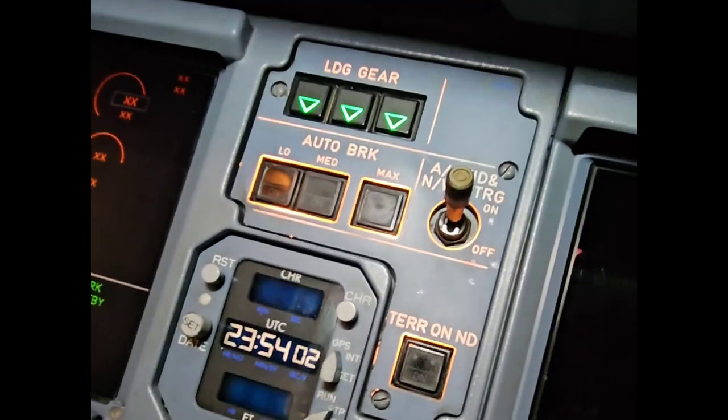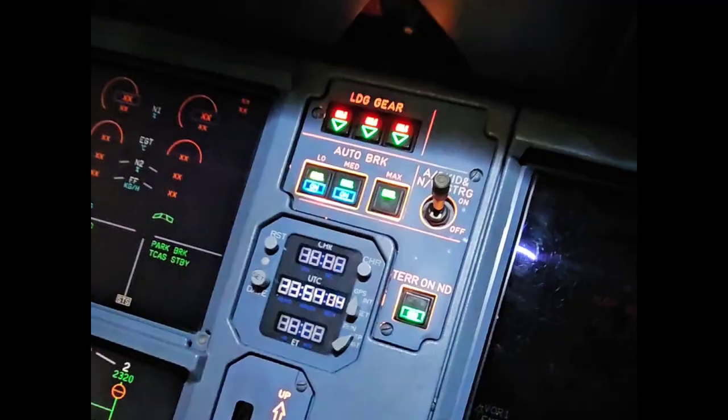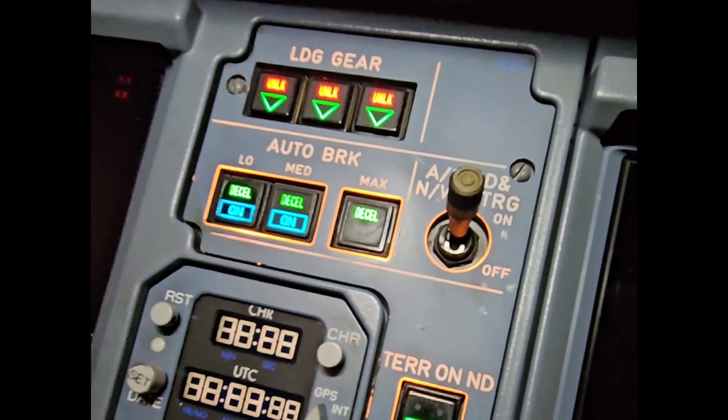Hey guys, welcome back. Today I would like to show you how to replace an illuminated push-button switch, because as you can see, the light on this autobrake max button is not working.